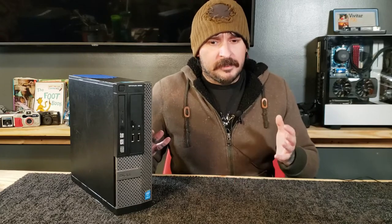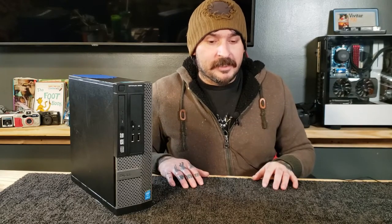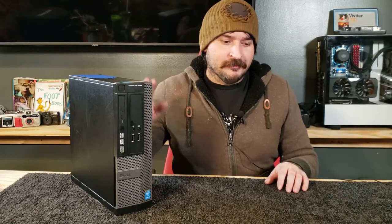Well they can game — I mean if you like to play solitaire — but you ain't going to play no triple-A games. You ain't going to play any newer games that take a little horsepower under the hood, if you know what I mean.